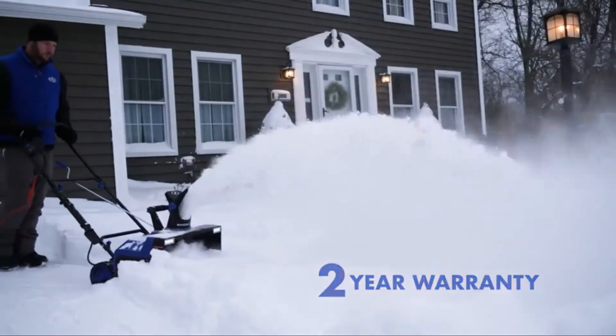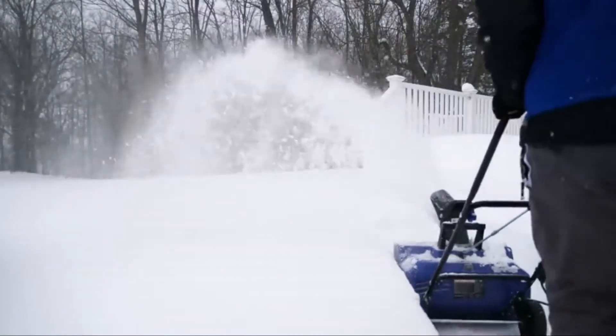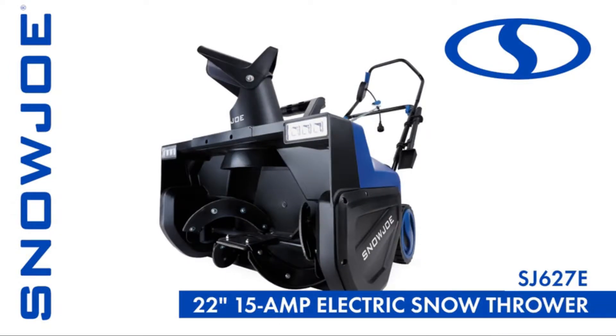So when winter strikes, fight back and go with Joe with the max power and max performance of the SJ627E — the 22-inch 15-amp electric snow thrower with dual LED lights from Snow Joe. Get equipped.